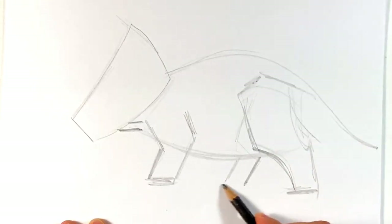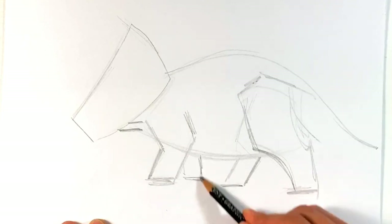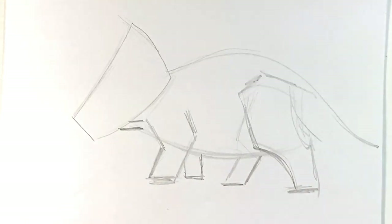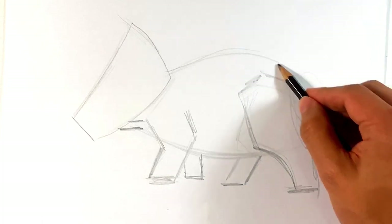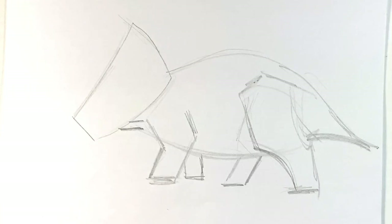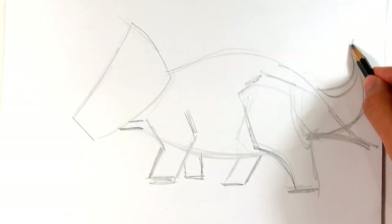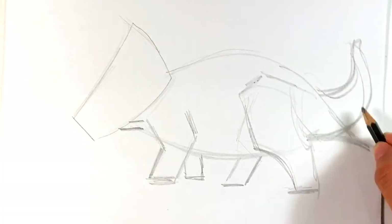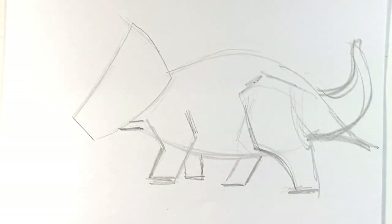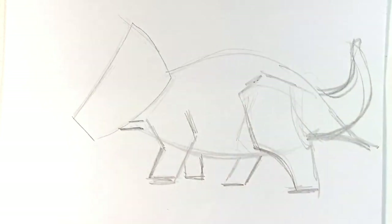I'm going to put his hind leg right here, just kind of a sweep, putting it down to the ground. Finding the hind leg on the far side, then finding the far leg in the front. Just really simplistic shapes. Completing over here for the tail — I'm going to sweep the tail up and cheat it a little bit because I want it to stay on the page. I don't think he would have done that with his tail, but it's a cheat.